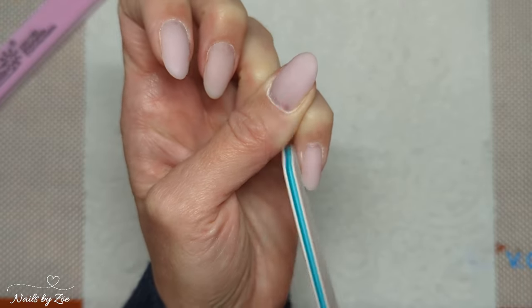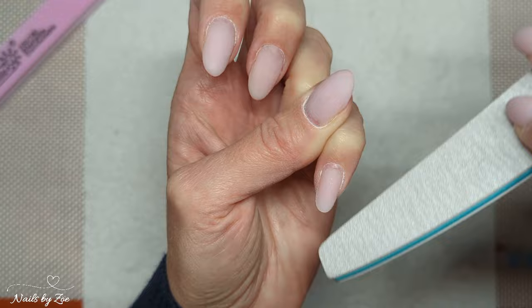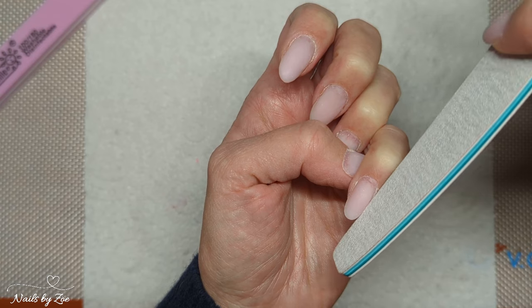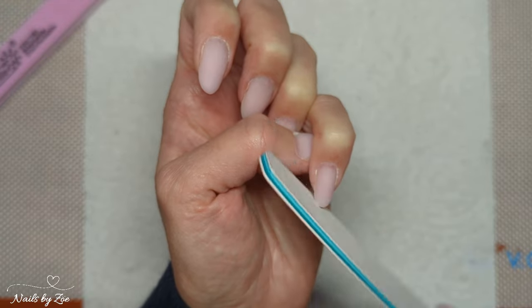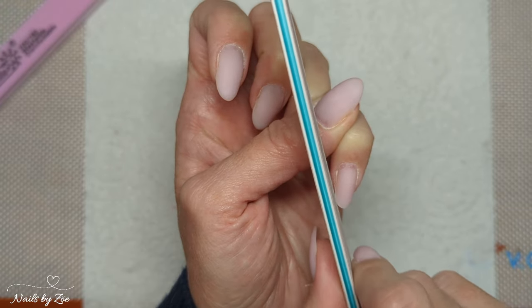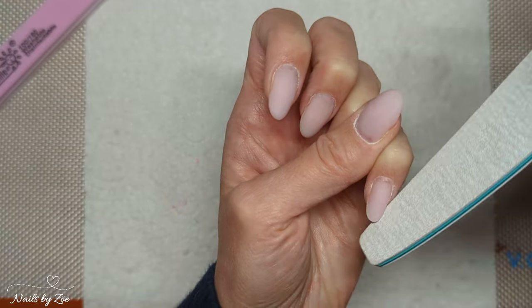To get my rounded shape, I literally go one side at a time. Yes, it is a little bit slower, but you can get that shape quite easily because you're going that little bit slower. If you're going rounded, I basically come straight out from my side wall and then just as you get to the free edge, round your file off nicely. If you want something a little bit thinner at the tip — a round-slash-almond look — come in with your file on more of an angle and that will give you that pointed shape.